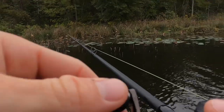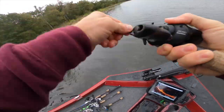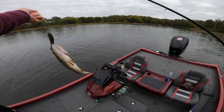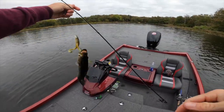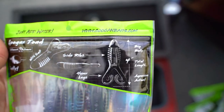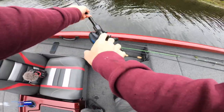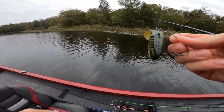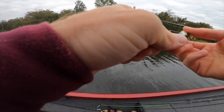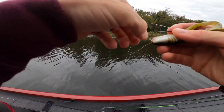There we go! First fish ever on the new Googan toad! First fish ever on a soft body frog - that's what I'm talking about, how cool is that, minutes in! Fish is back in the water. That is so sick, I think I'm addicted already. By the way, if you guys are trying to get addicted to this right here, you can get these in November at Carl's Bait and Tackle - that is where they're going to be. Go ahead and sign up as a member so you can get them on the cheap.